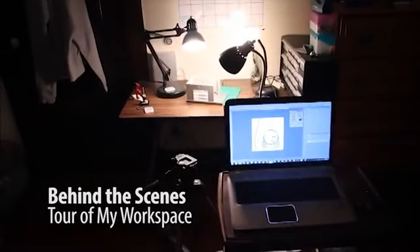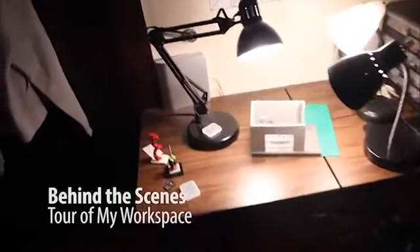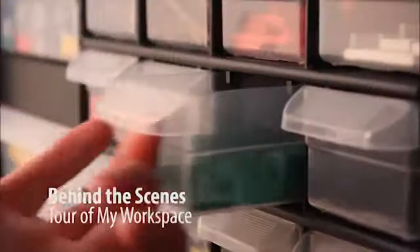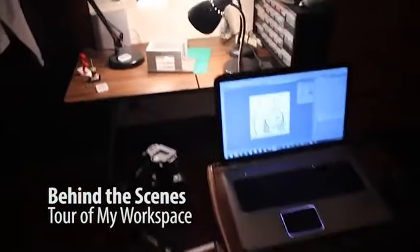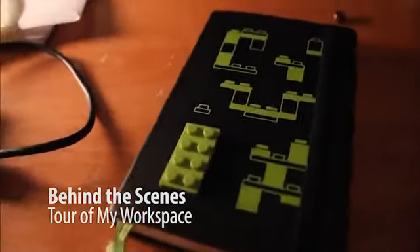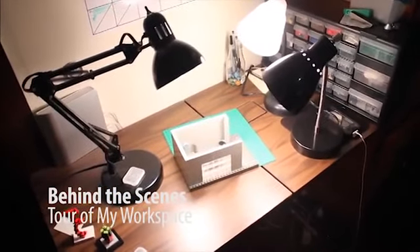Hello and welcome. Today I'm going to be taking you on a tour of my animation work area. You're going to see things like part of my Lego collection, you're going to see what it looks like when I'm actually animating, and you'll probably see some odds and ends and random things from my life along the way. Hope you guys enjoy, and here we go.